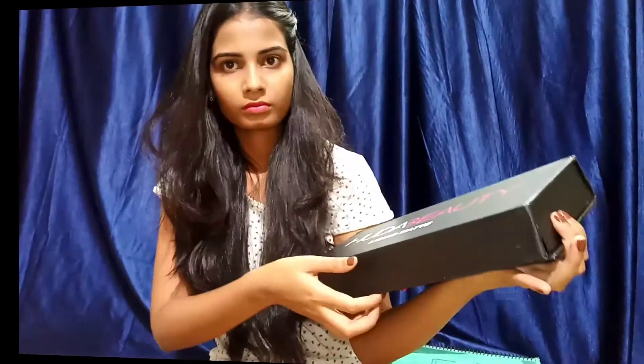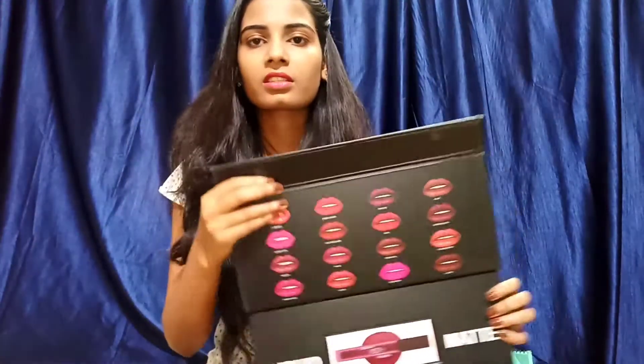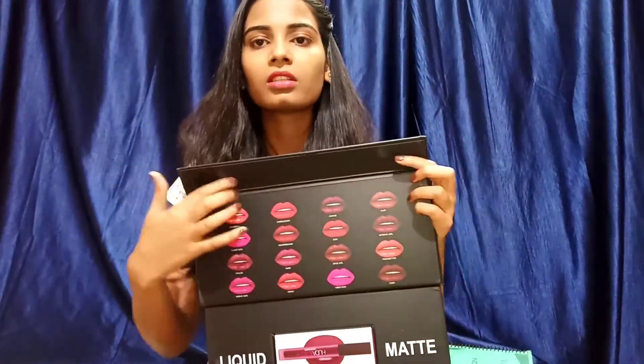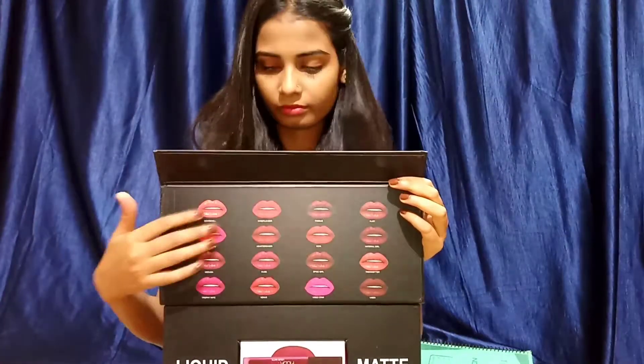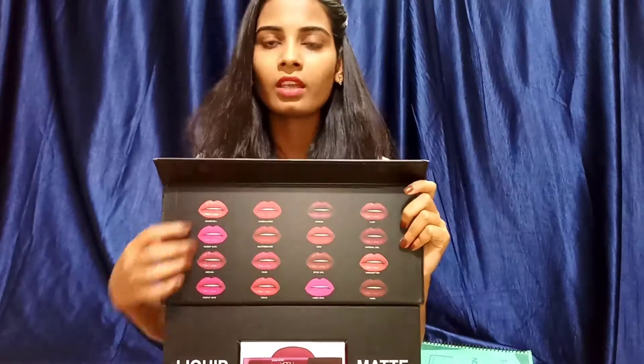Inside, I got this Huda Beauty fake makeup. Firstly, I'm not promoting any kind of fake makeup — it's just me trying some lipsticks. It has a magnetic closure, and inside it looks like this, with all the shades and colors visible.